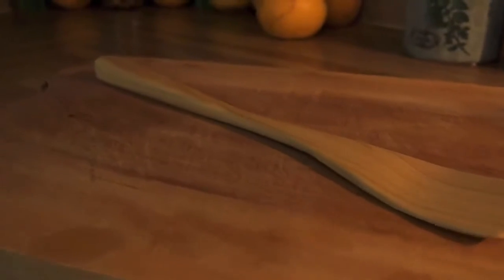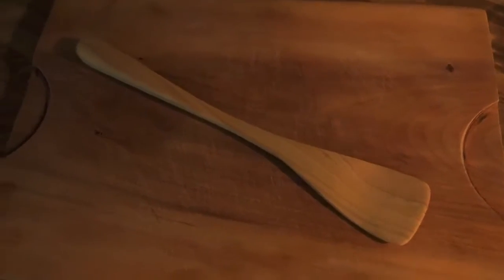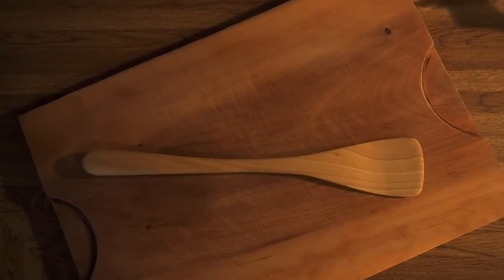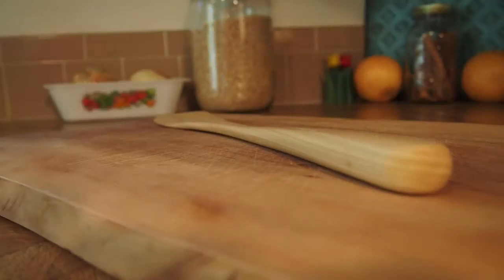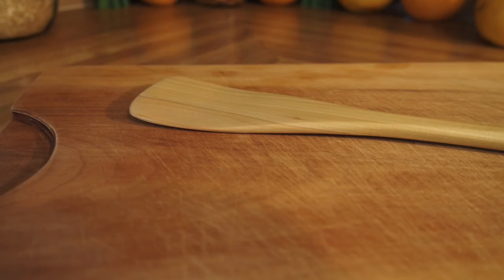Here you can see it on top of my cutting board — a cutting board I actually made from Laurelwood in Chile. We brought it back from South America; my wife was insistent on that. I'll be refinishing that in the near future. And here are just a few final photos of how the spatula turned out after it was all oiled and dried. I'm pretty happy with it, especially for my first spatula.